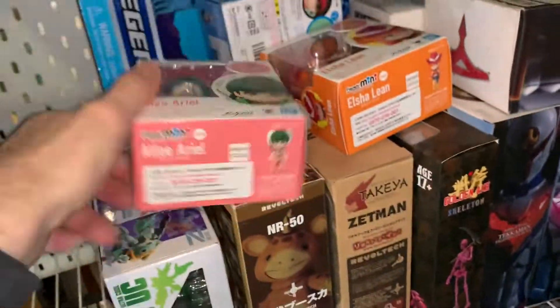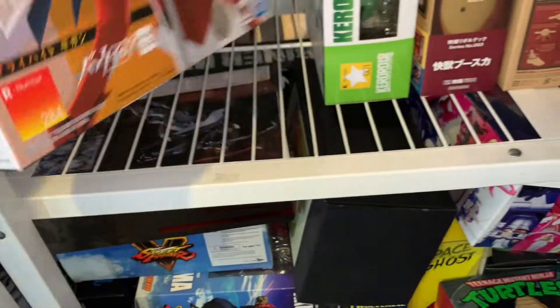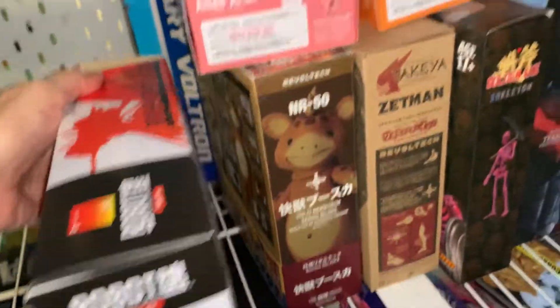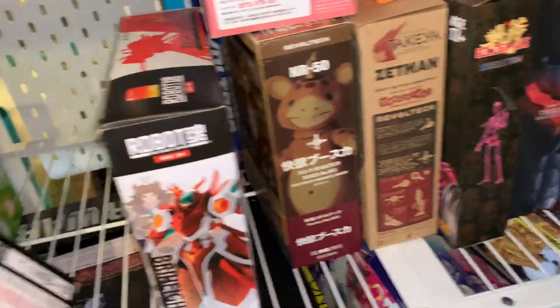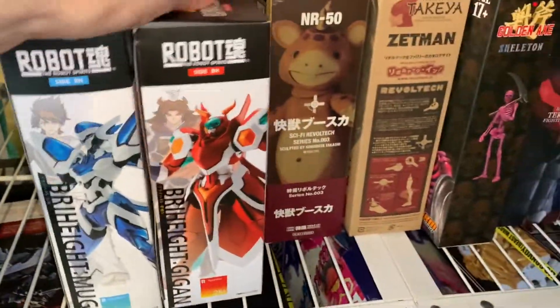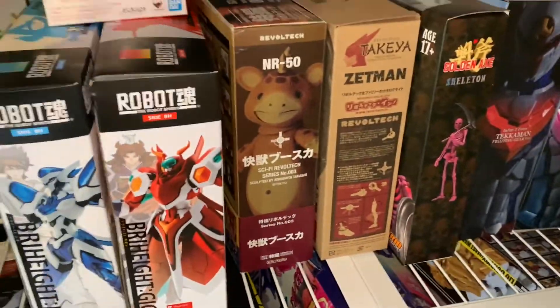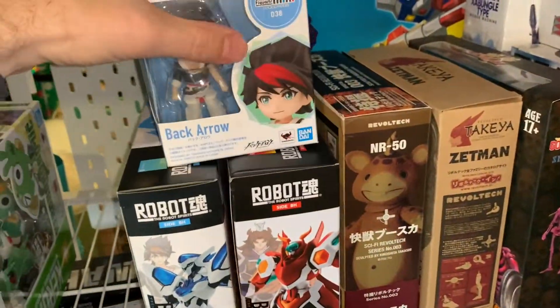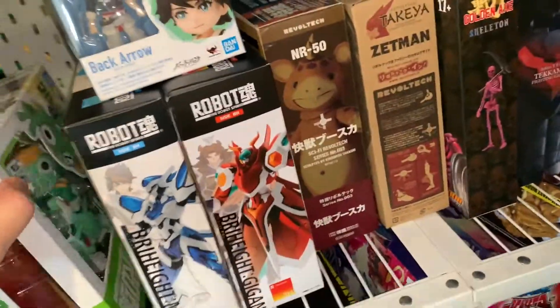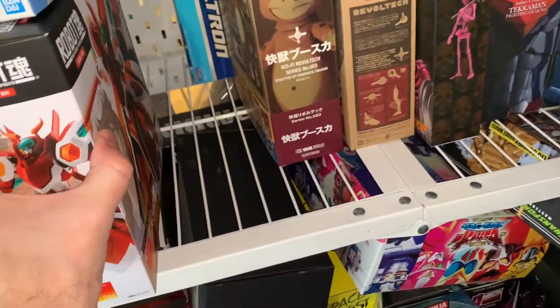What do we got here — Figuarts minis, the characters from this show. Right Guy — that's Back Arrow. So let's keep the Back Arrow stuff together. There's the other one. Never reviewed these, but I was watching the anime and it was really cool. These are all the main characters from it, and I got them all super super cheap, which was great.